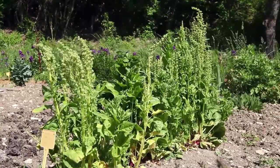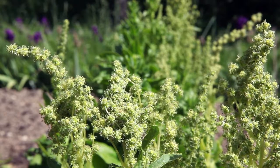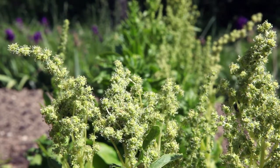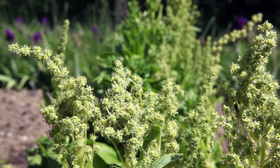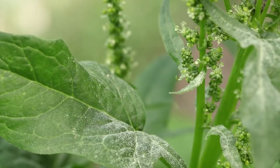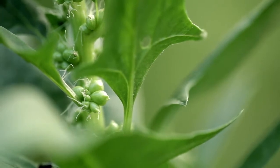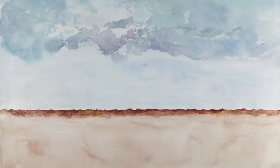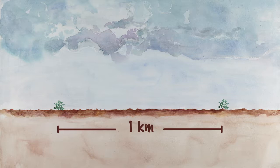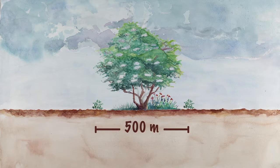Spinach is a day-length plant, which means it will start forming its flowers once the days last 10 to 14 hours. Flowering lasts 2 to 3 weeks. To avoid cross-fertilization, grow two varieties of spinach one kilometer apart. You can reduce this distance to 500 meters if there is a natural barrier, such as a hedge.